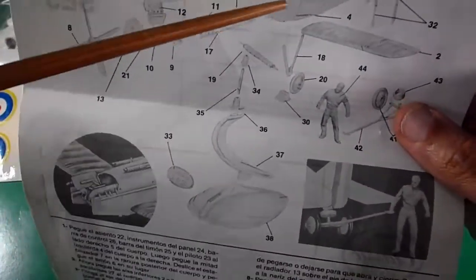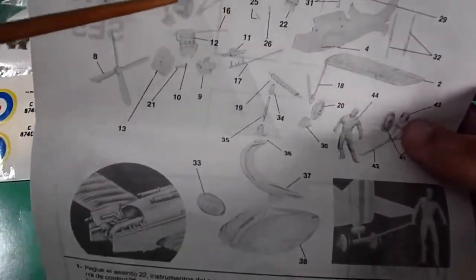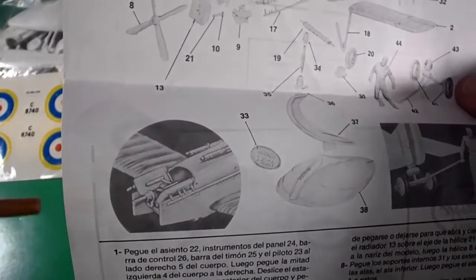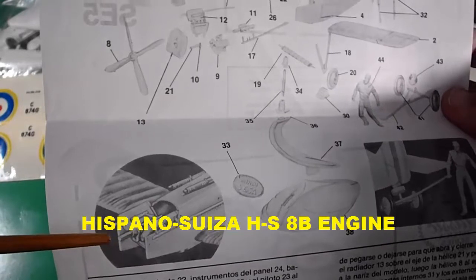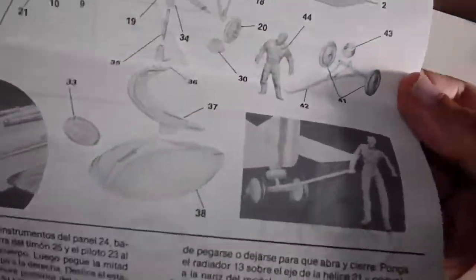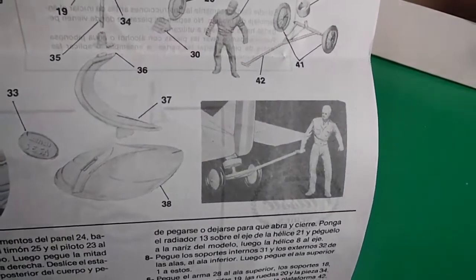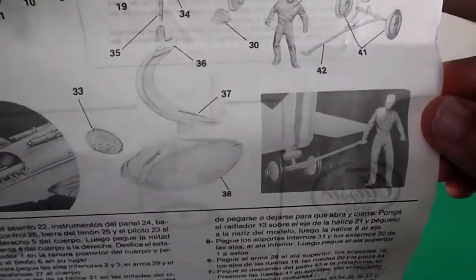Double wing — lower wing in just one solid mold. I think I will show you the pieces, the display stand, and the design of the display stand. Some details about this wonderful engine — the Hispano-Suiza H8B engine. A nice feature of the ground crew moving the aircraft with this little tow on the tail, under the tail — that's nice.